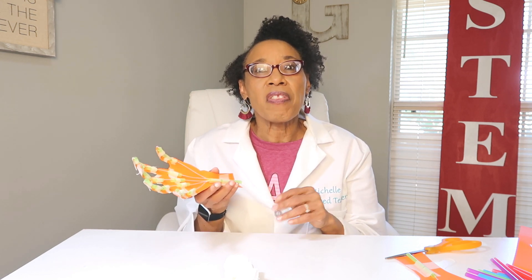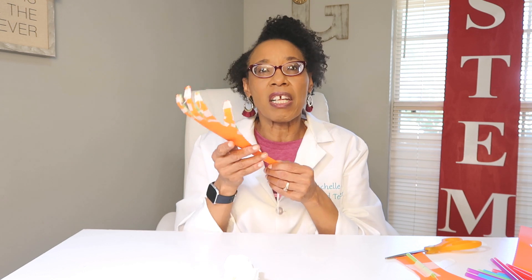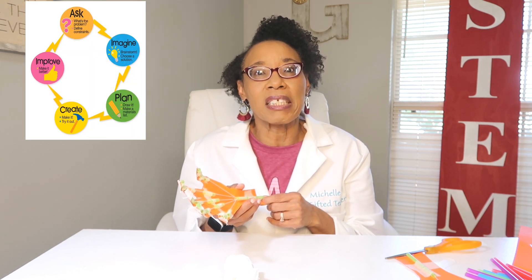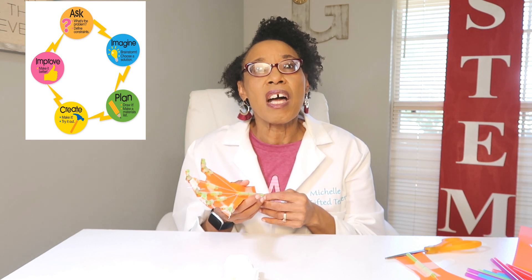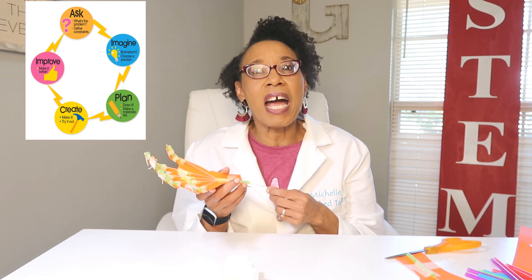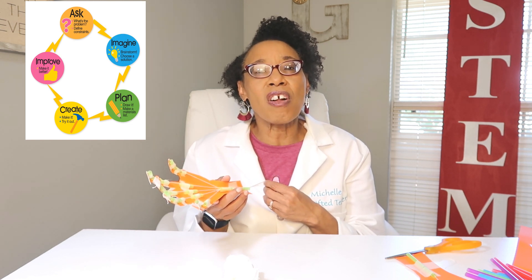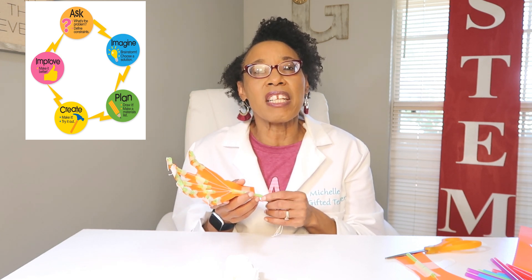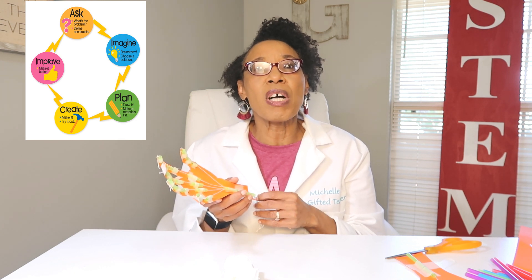What other materials can you use to make it better? Can you use pipe cleaners? Can you use something other than straws or cardstock? Do you even need to make a hand? Think about those things and come up with a design using the engineering design process. First you're going to think about the question: how can I improve the robotic hand? Then you're going to brainstorm — dump all your ideas out.